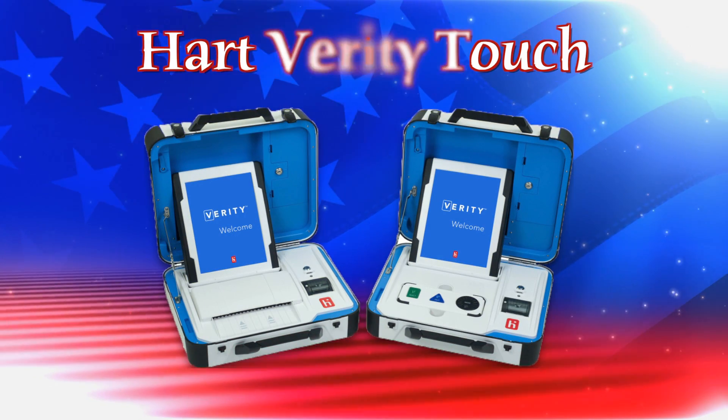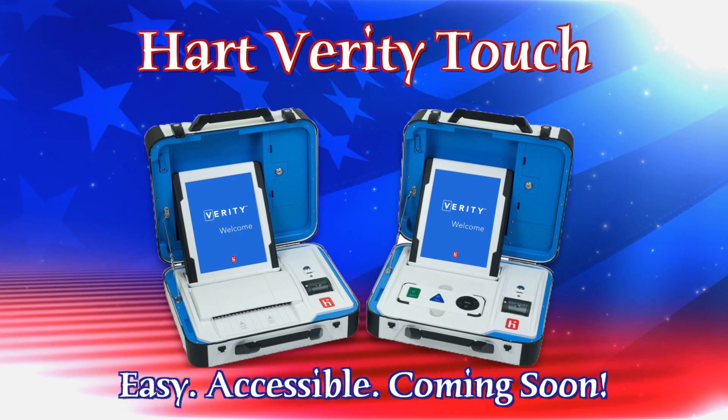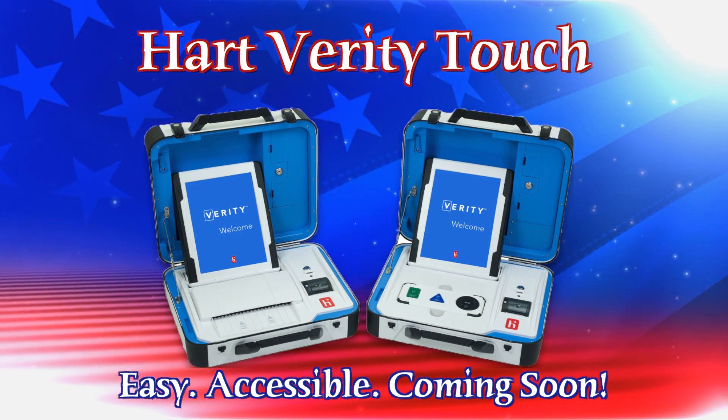The new Hart Verity Touch is easy, accessible, and coming to a polling location near you.